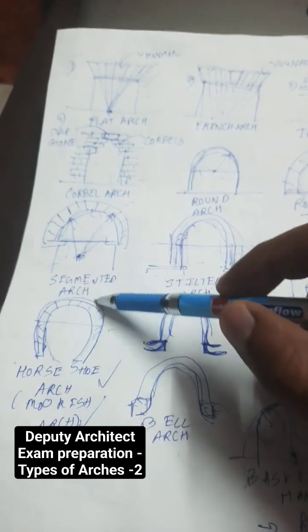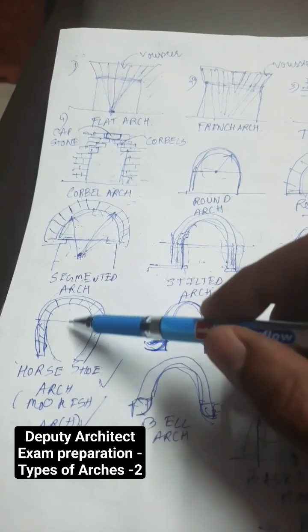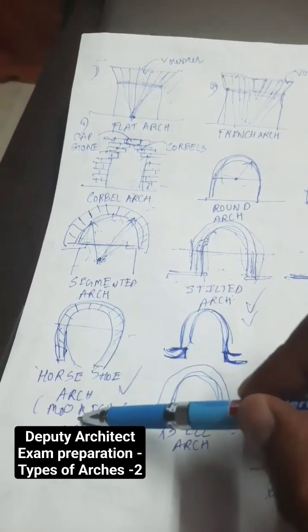Horseshoe arch, as we all know, is apse-shaped — it is narrow below and wider above. It is also called a Moorish arch.